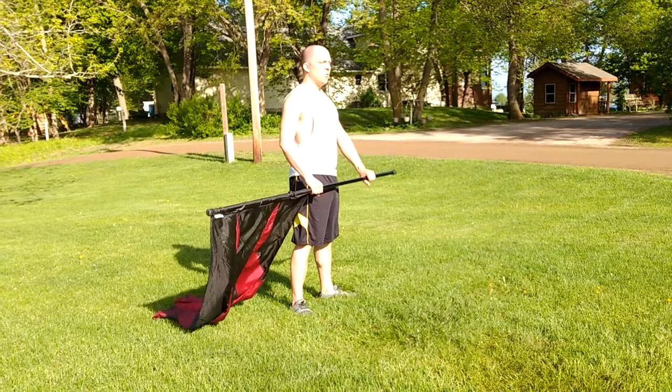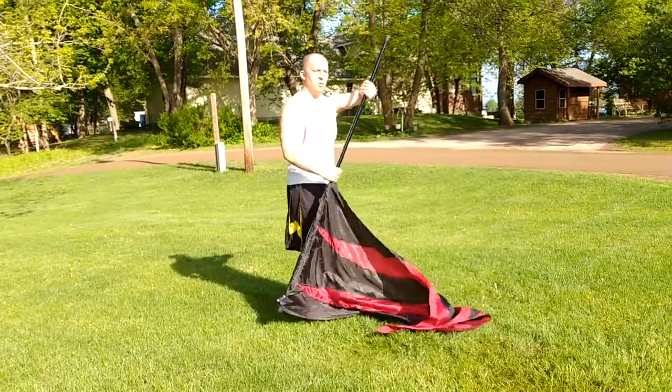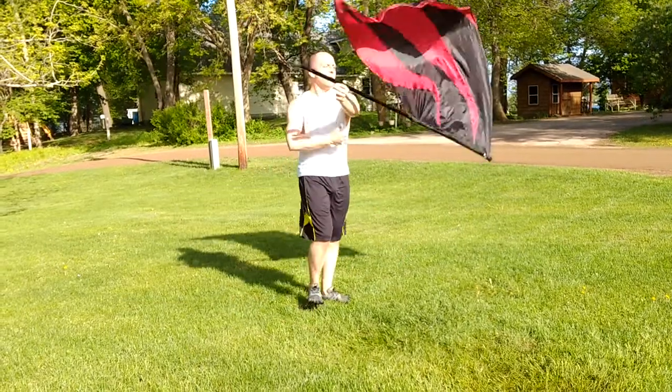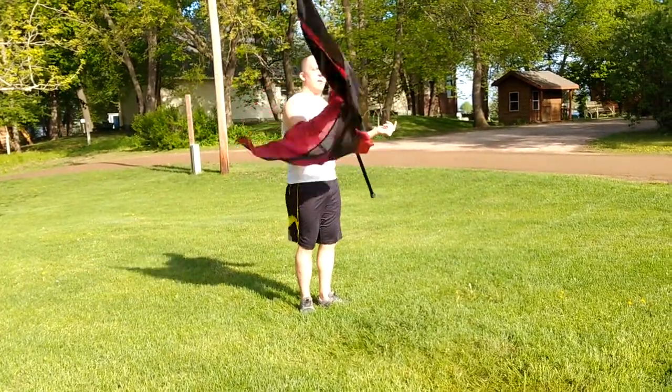So thirty-one, thirty-two. From here you have one, two, three, four — one, two, three, four. Five — grabbing here on five with your right hand.